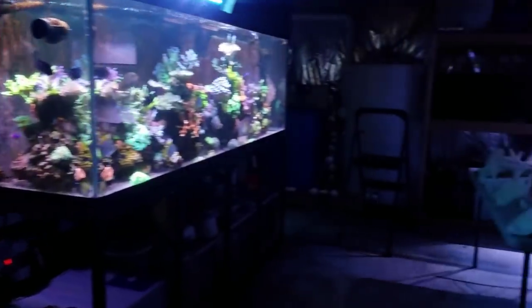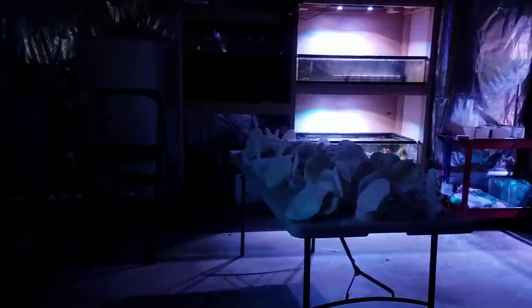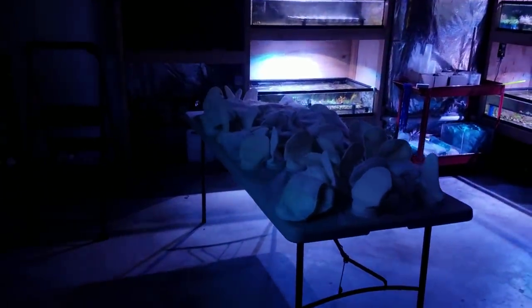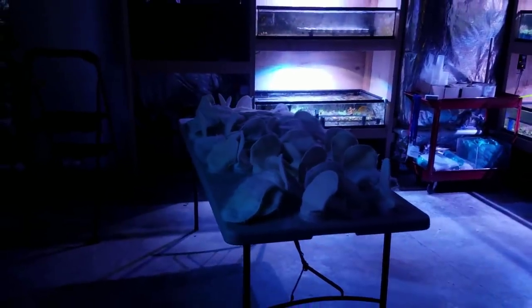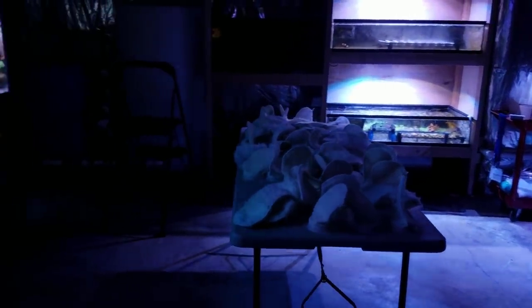I did plan on showing you guys how I take care of filter socks — hence the table full of them here. It's a little dark, but I was going to show you guys the whole process for those of you who are using filter socks and kind of give that video on the channel an update.